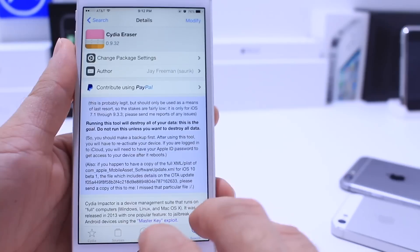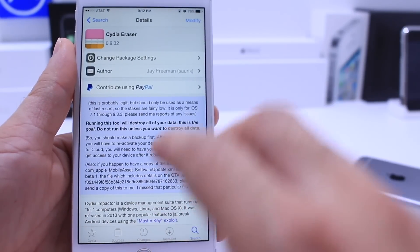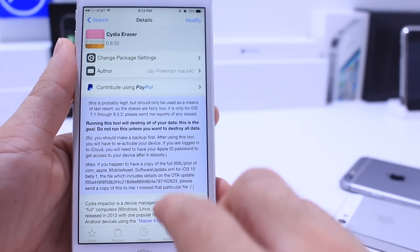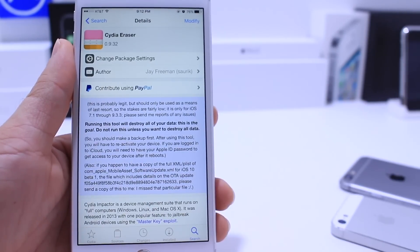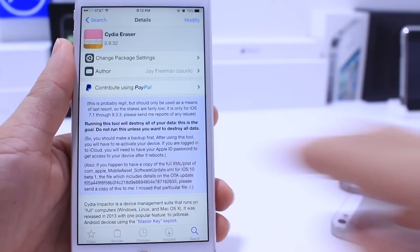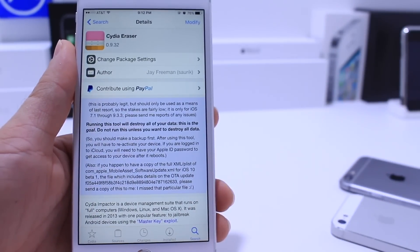So this will allow you to un-jailbreak your device with no computer, directly on your device, and also keep the firmware. iOS 9.3.3 is running on this device and that's a jailbreakable firmware. So this is going to allow me to wipe out my jailbreak if I have any issues and re-jailbreak my device — everything done directly on device.